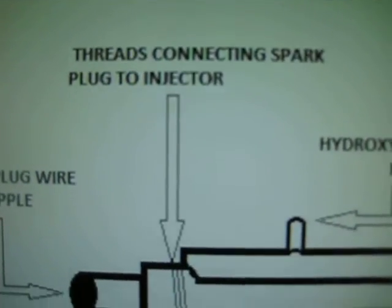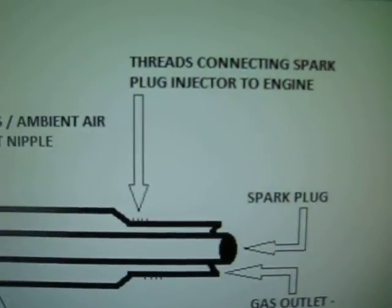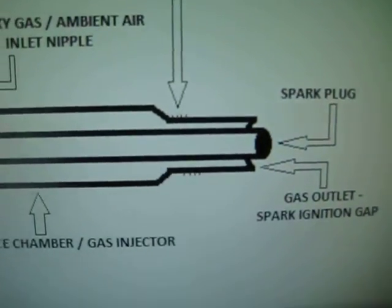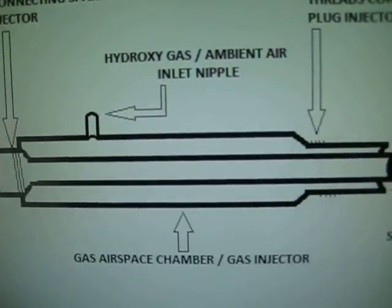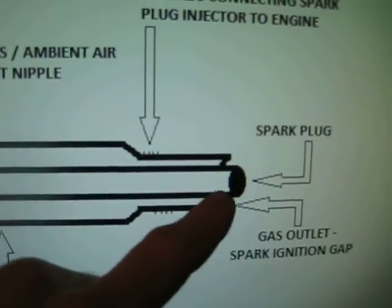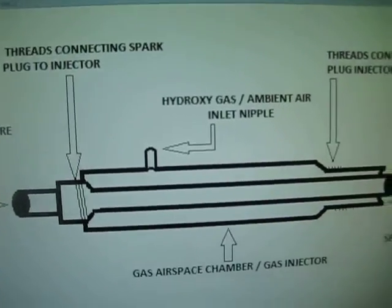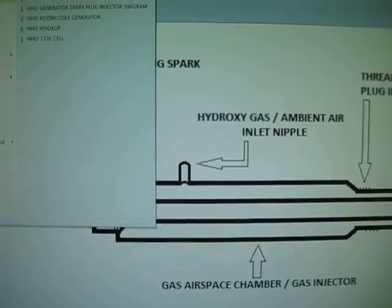Just to give you a better view of everything — you can read what I have written down, this basically explains what everything is. What's going to happen is the HHO gas will be injected into the chamber, come out the end, and while it comes out there's going to be a spark that ignites the gas. Then it'll push your pistons and make your engine go.